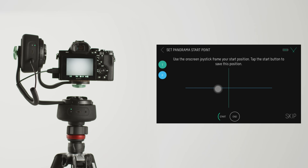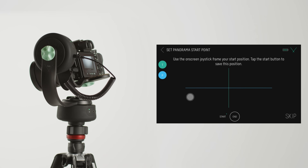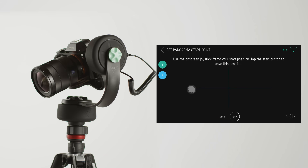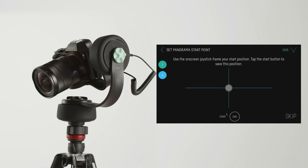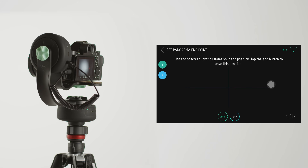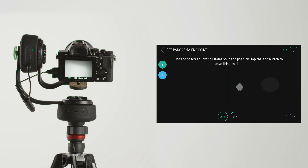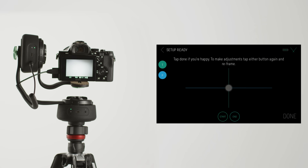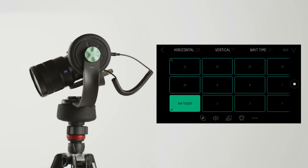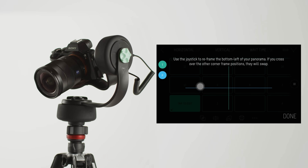Now, we'll use the on-screen joystick to set the bottom left corner of our panorama. When you're happy, tap Start. Then move the joystick to where we want the top right of the panorama to be. If you decide things aren't quite framed up right, it's fast to reframe your panorama — just select any corner and tap to reframe with the joystick.